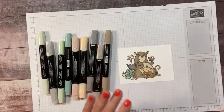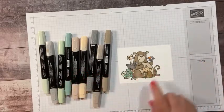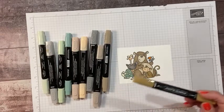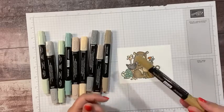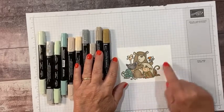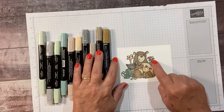For the bear, I used dark smoky slate for his nose. Then the rest of the bear — dark crumb cake and then light crumb cake. Very easy. I really didn't do any shading because this is kind of cartoony, so I didn't feel like it needed too much. Of course you could shade to your heart's content — I'm not great at that, so I'll stick with my cartoon look. Then for the monkey, I used light soft suede, and ivory for his face, then dark smoky slate and a little bit of pumpkin pie for my toucan.